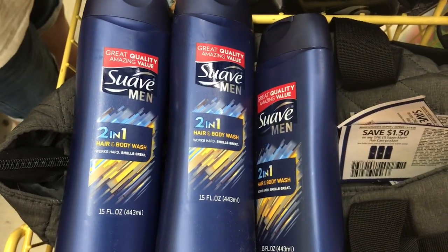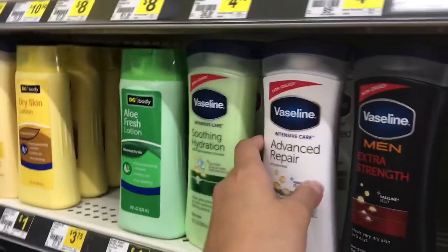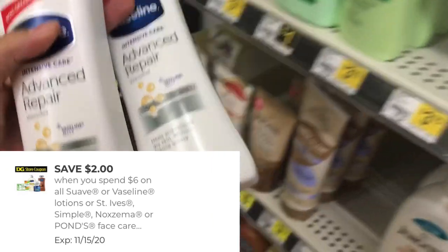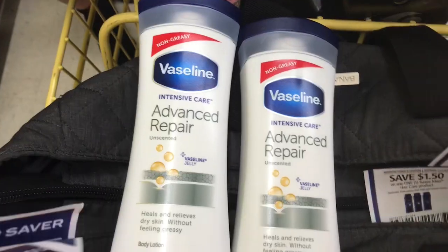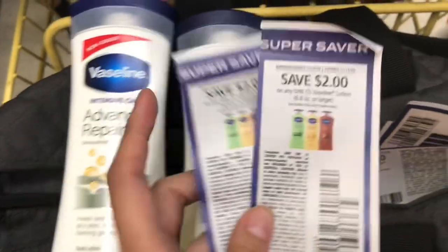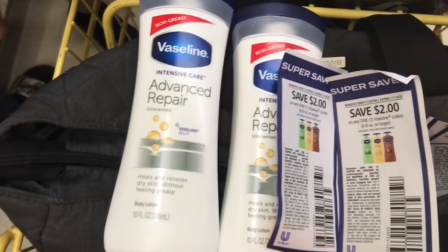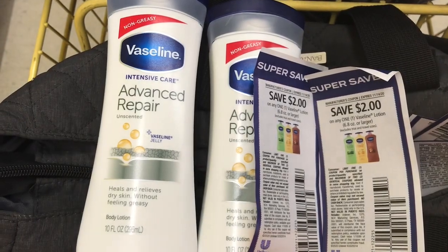También voy a agarrar dos de estas cremas Vaseline, a $3.75 en mi tienda. Voy a usar un cupón digital de $2.00 de descuento cuando compramos $6.00 en productos Vaseline, y lo voy a combinar con dos cupones de papel de $2.00 de descuento cada uno. Vamos a terminar pagando $1.50 por las dos cremas, o $0.75 cada crema. Esto lo podemos hacer porque el cupón digital dice store coupon.